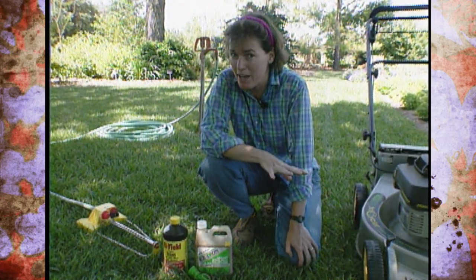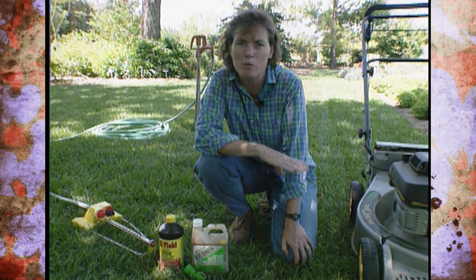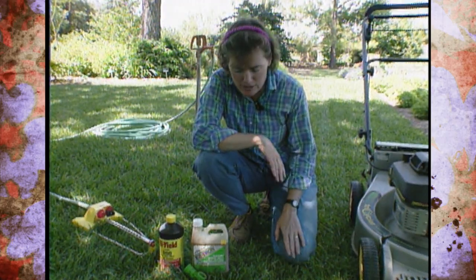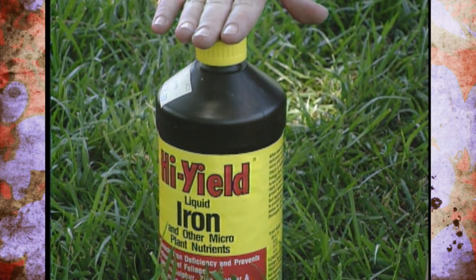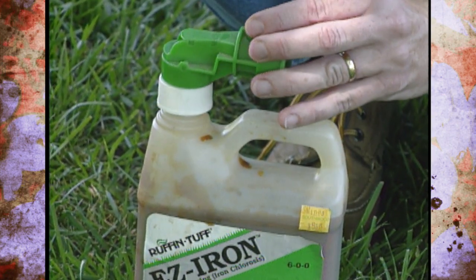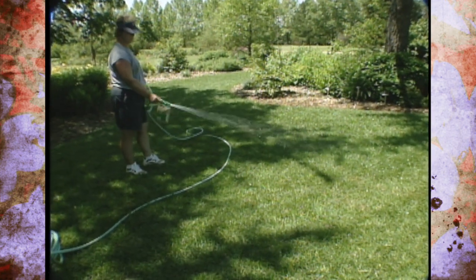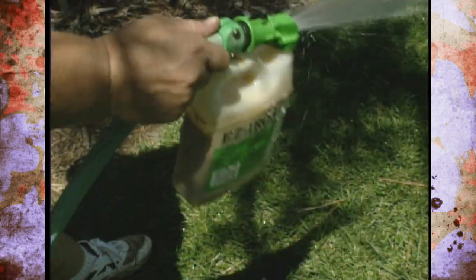If your fescue lawn is looking a little bit pale, we don't recommend fertilizing right now. Spring and fall, when it's actively growing, are the times you want to put on that one pound of actual nitrogen per thousand square feet. If it is looking pale, instead you could spray on foliar iron. There are two kinds here — one is mixed up with a sprayer and water and sprayed on; the other comes with an attachment that fits on top and you attach your hose to it like a built-in hose end sprayer. Note that liquid iron can build up inside a sprayer and clog it over time, so you might want to dedicate a separate hose end sprayer for that use.